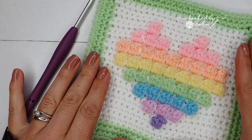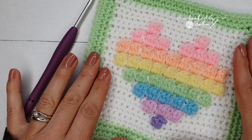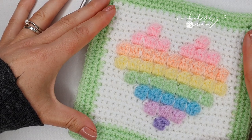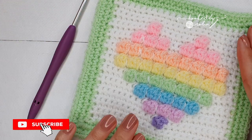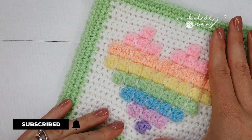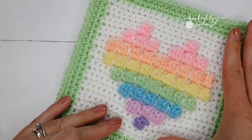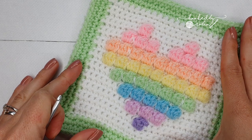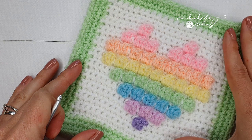Hey everybody! Today we're going to be making the heart bubble square designed by Lisa from Cute Crochet Makes for her Unicorn Dreams blanket crochet along. The heart bubble square is in Lisa's pattern which is free to download as a PDF from her website — I will link to that in the description box below.